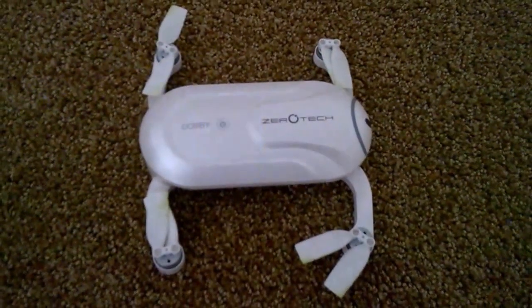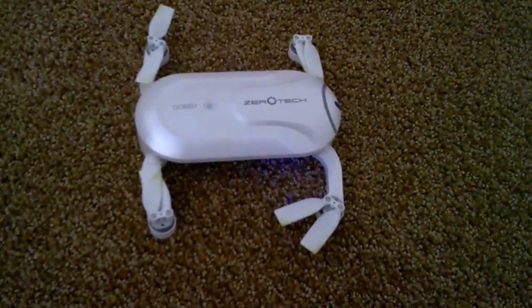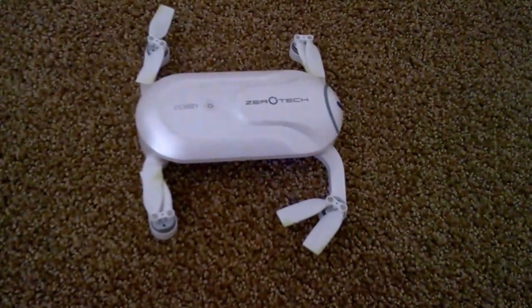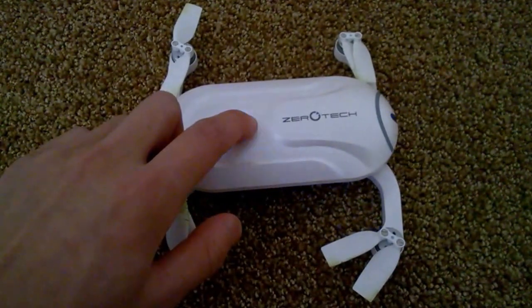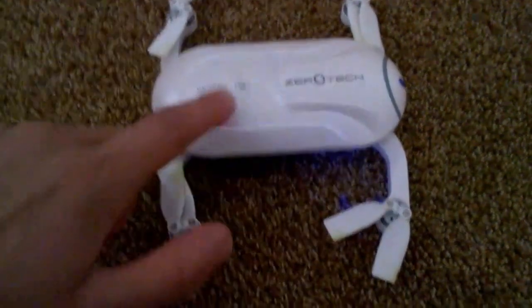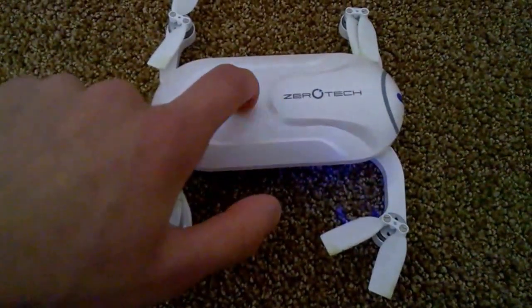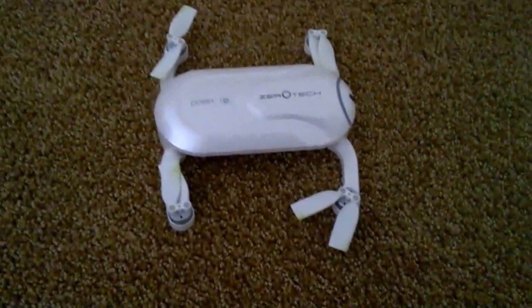Unfortunately it's not hooked up to any phones, so in a few days I'll do a test flight and I'll show you the videos. Alright, this is how you turn it back off again. There's the startup sound — I'm going to turn it off now. Alright, there it goes off.